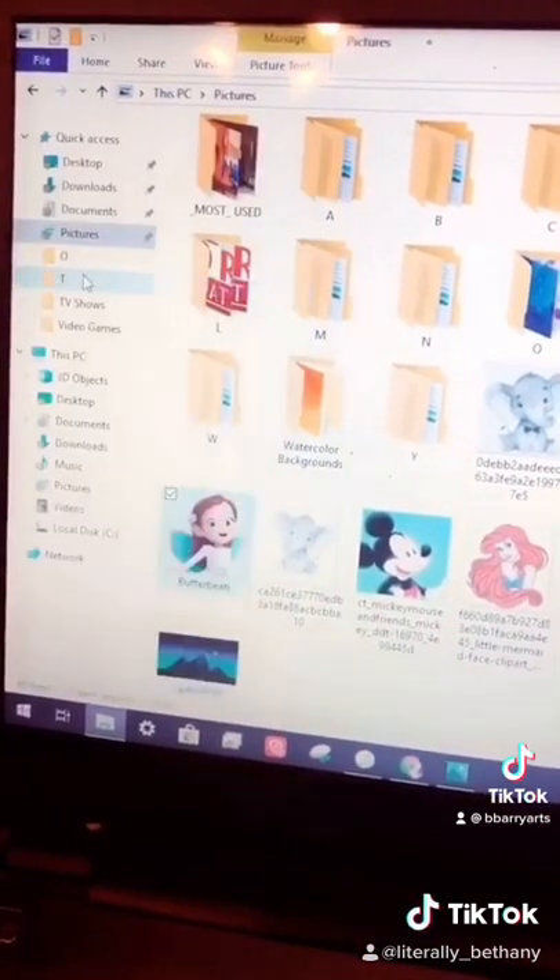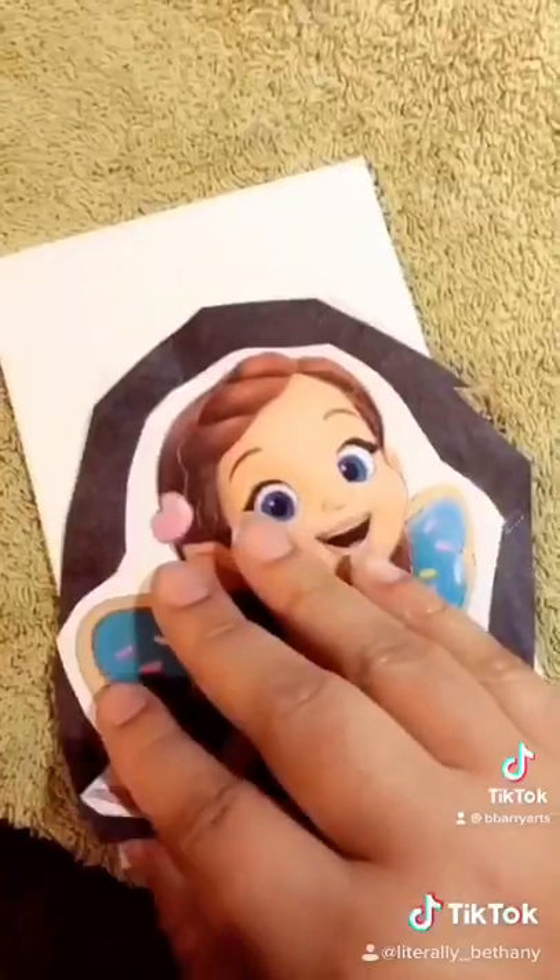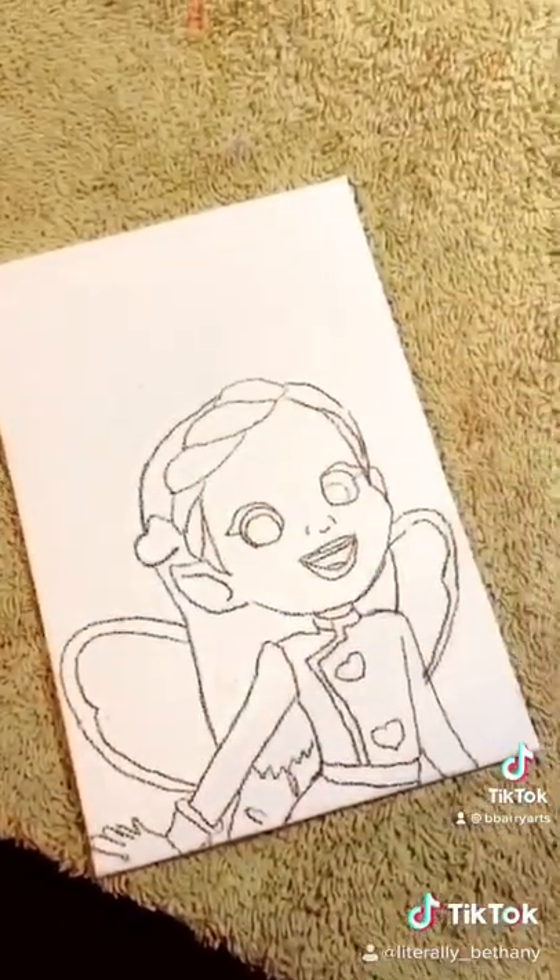I print the picture and I cut it out and I trace it with carbon copy paper because it's faster than drawing it by hand, but I can draw it by hand.